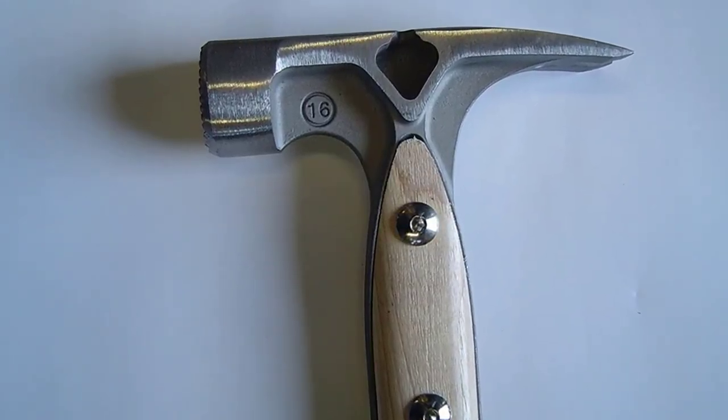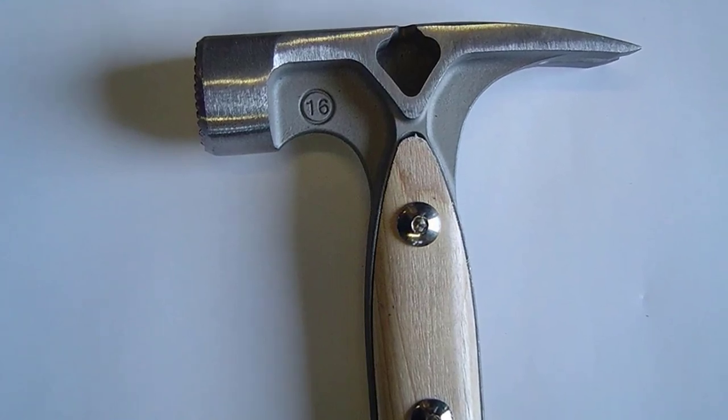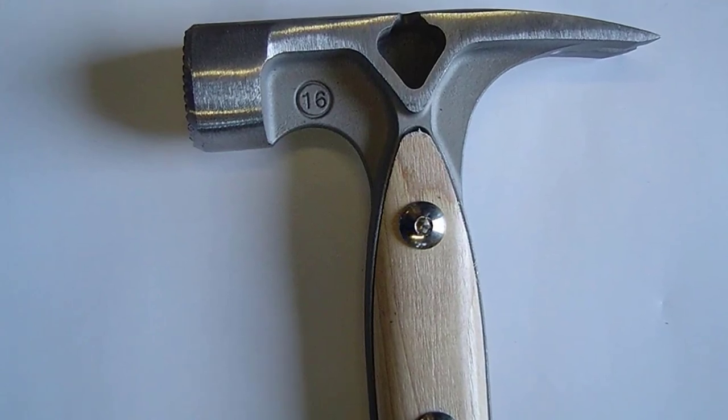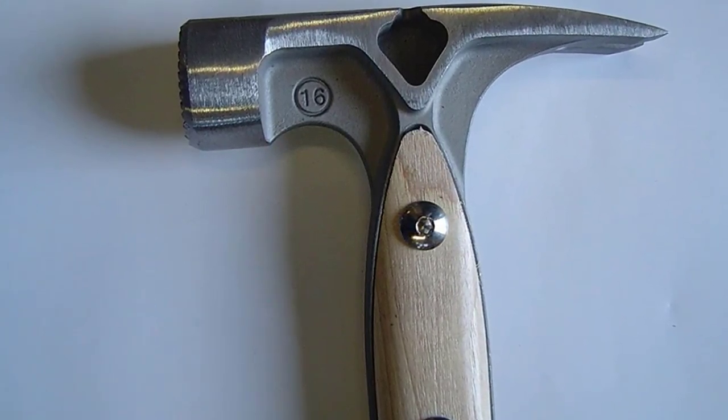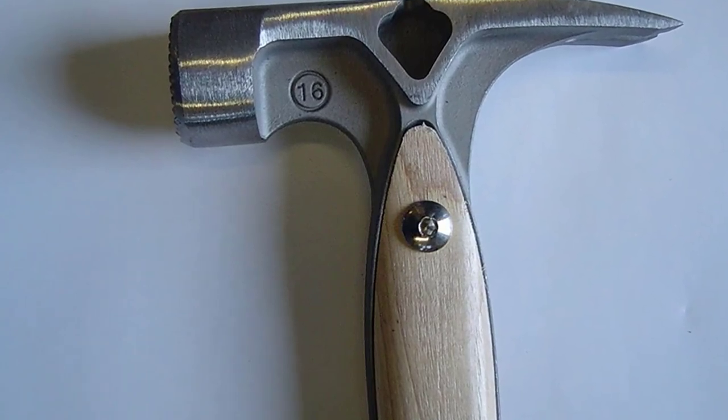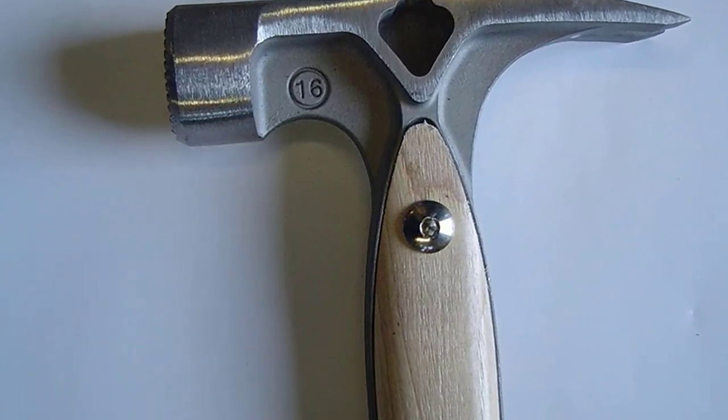The Dalluge 7180 also has a overstrike guard that protects the handle and the nail puller. This titanium hammer gives you leverage to work with ring-shank nails and you can reach every corner with it, making it a highly recommended product.